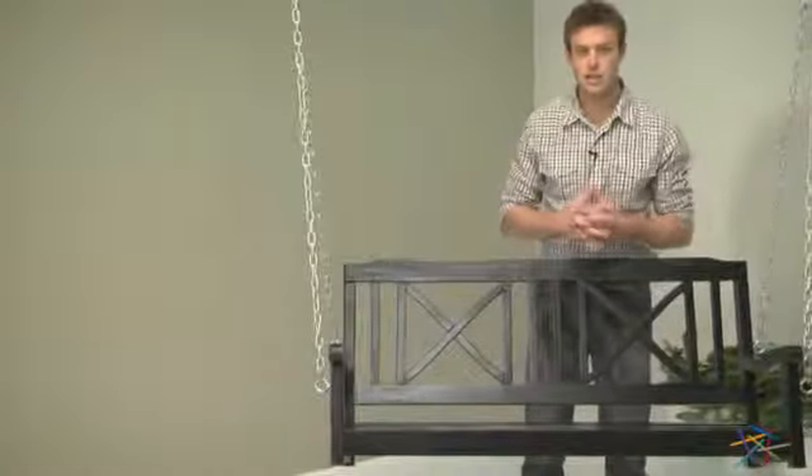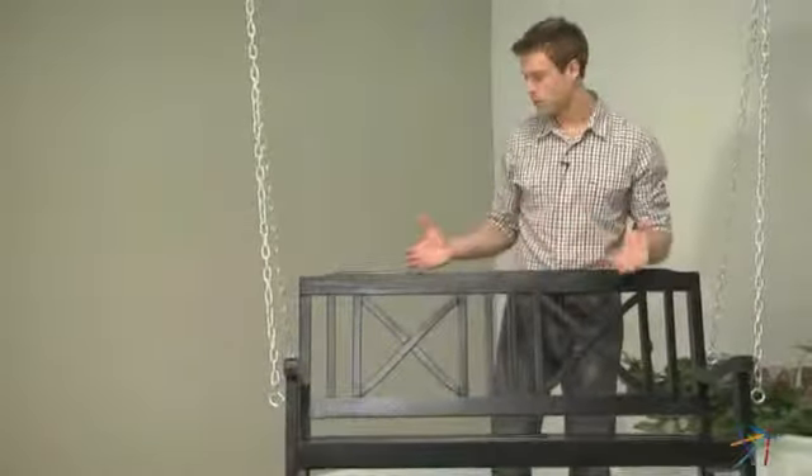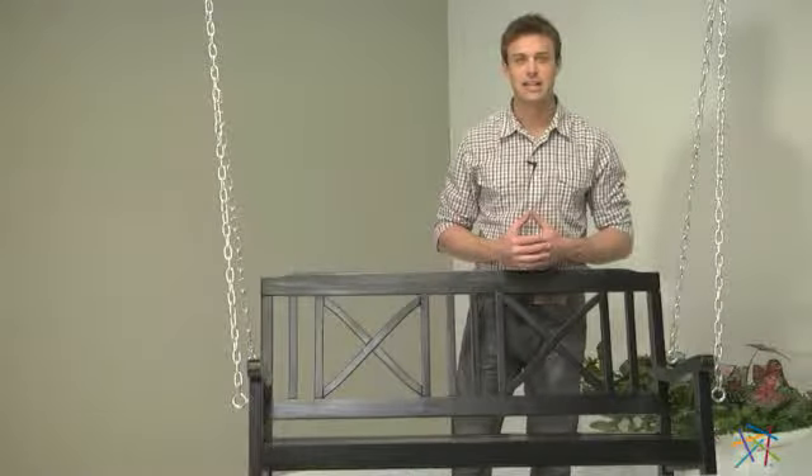Hi, I'm Nick with Hayneedle. If you're looking to add a touch of classic style to your porch, patio, or backyard, then let's take a quick look at this cross-back porch swing.